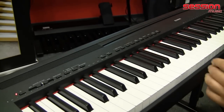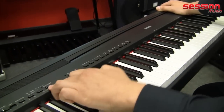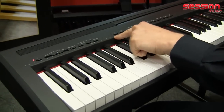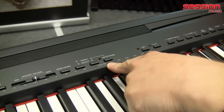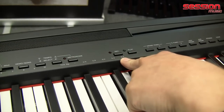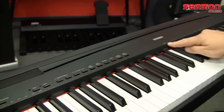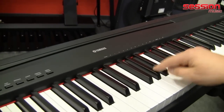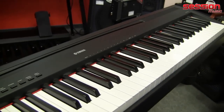Of course, there's also a MIDI connection on the back of the device. Plus a metronome function that allows you to set various time signatures, from no time signature at all — just a simple click — through various meters all the way up to 6/4 time. The tempo is then set using this numeric keypad via a key combination.